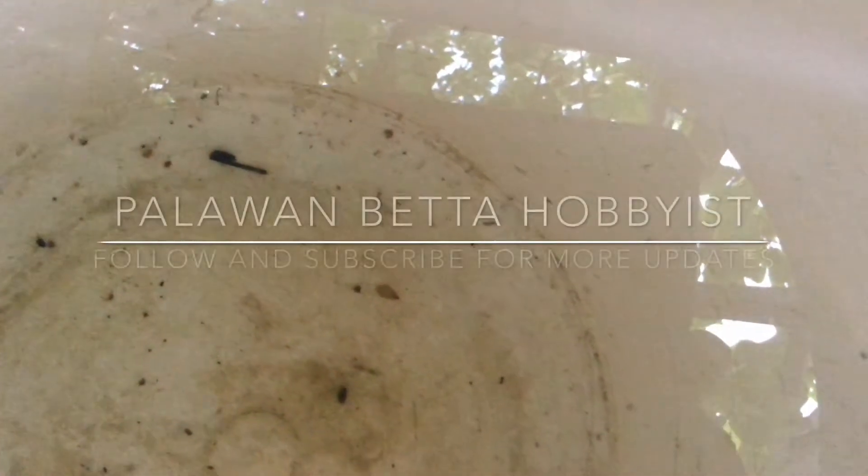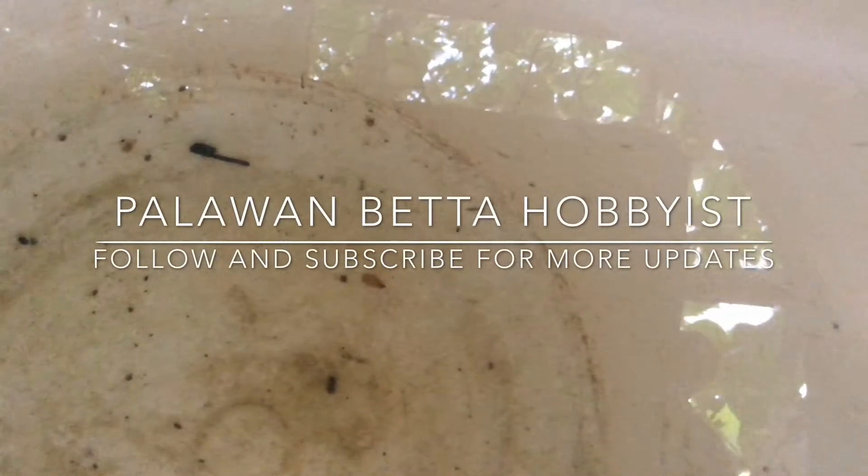And that's how easy it is to propagate Daphne. For more updates, visit our Facebook page or subscribe to this channel.